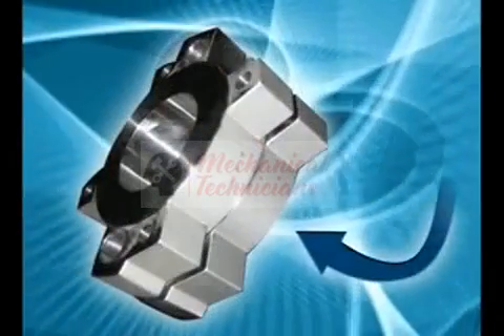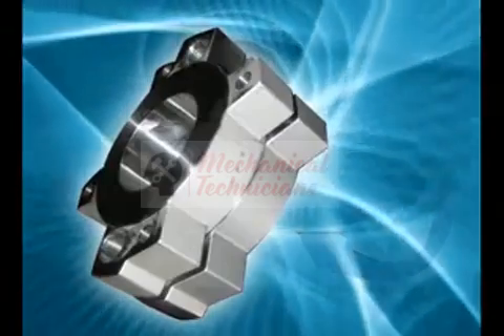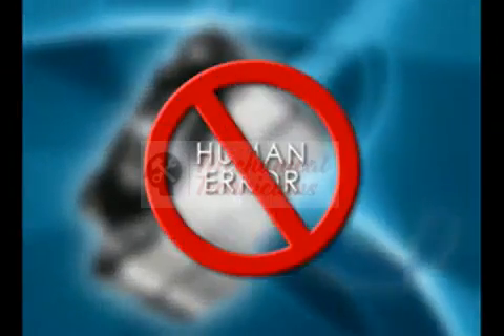Introducing Zook's RA series of reverse acting rupture discs in a single full featured holder design. Now anyone can select the right disc for the application. All they need to know is the desired bursting pressure, eliminating the risk of human error.